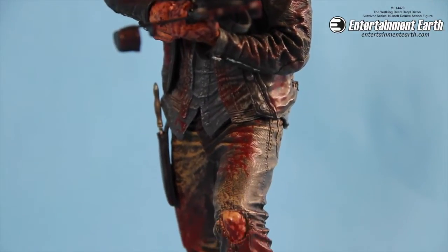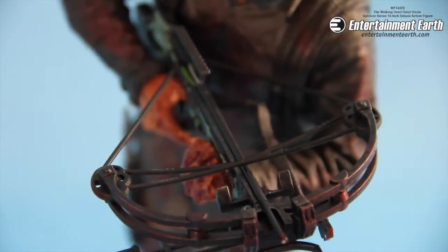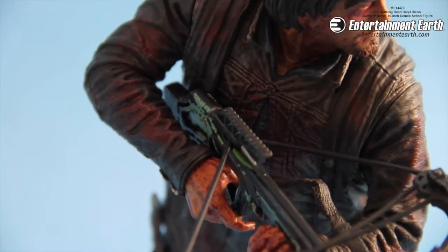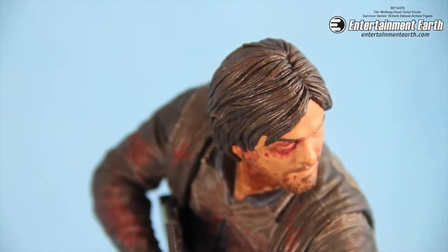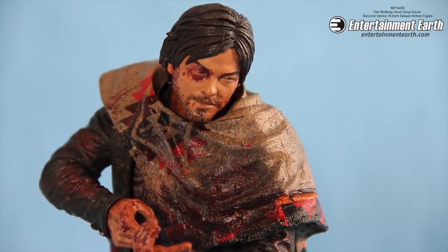Again, it stands 10 inches tall. It does look really great on your shelf with all your Walking Dead memorabilia and collectibles. It does include his crossbow, which you can take out of his hands — though, you know, you do got to keep it in his hands, because it's Daryl Dixon.